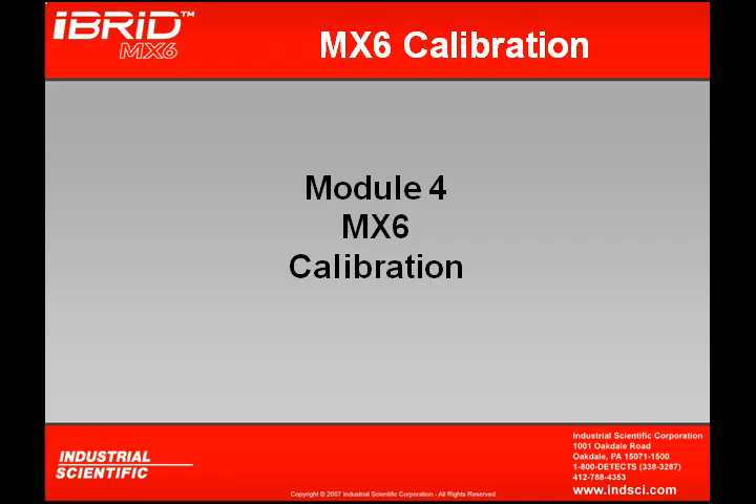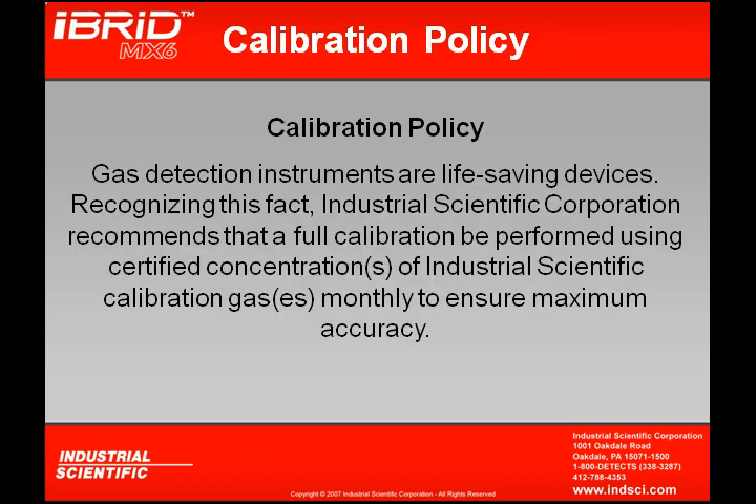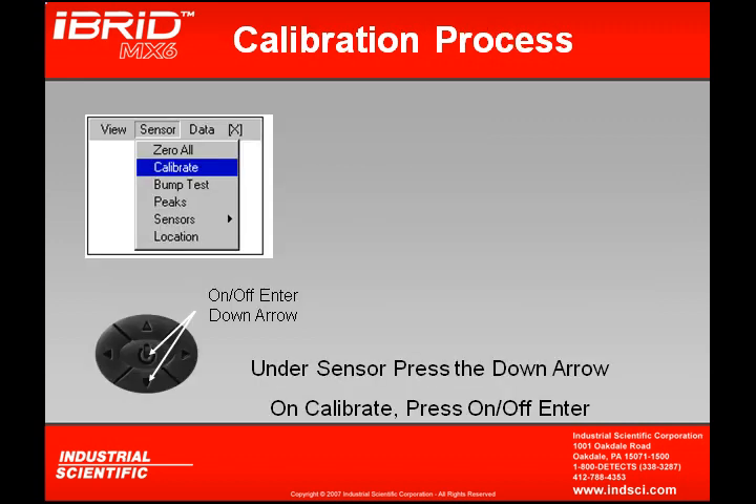In Module 4, we're going to cover the MX-6 calibration. Industrial Scientific Calibration Policy states that gas detection instruments are life-saving devices. Recognizing this fact, Industrial Scientific Corporation recommends that a full calibration be performed using certified concentrations of calibration gases monthly to ensure maximum accuracy. Let's look at how you calibrate the MX-6.